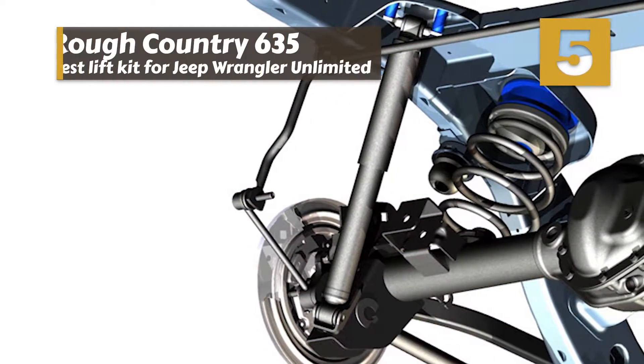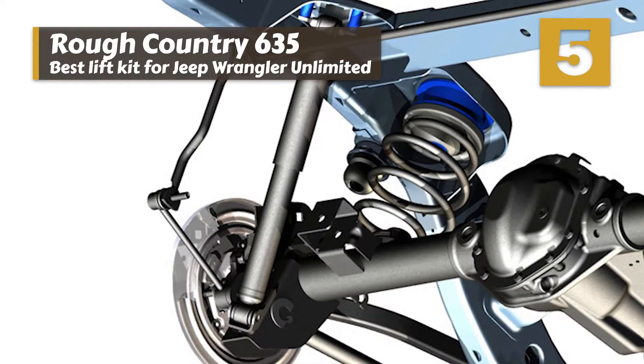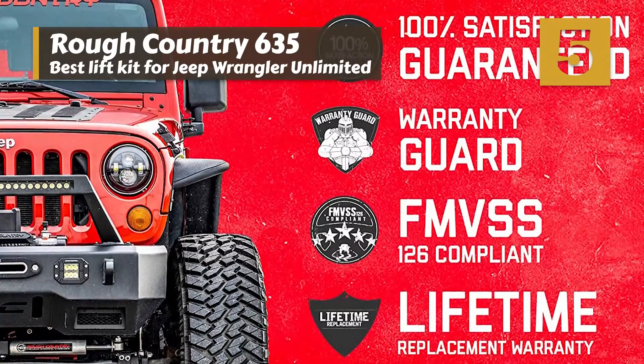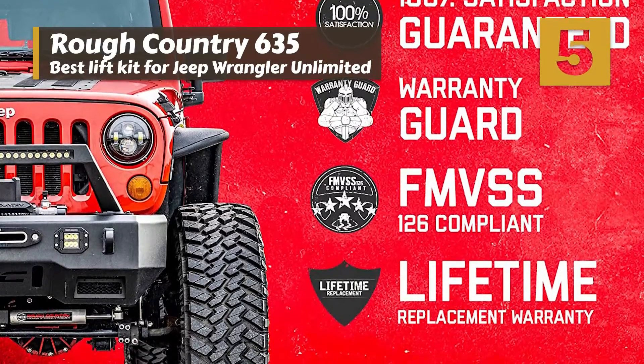First we have the best lift kit for Jeep Wrangler Unlimited: the Rough Country 635. Most admirers found that this space kit was the perfect lift solution for Jeep Wrangler owners on a budget. Many like that you can keep the original coils and shocks but gain the benefits of more clearance without sacrificing ride quality.